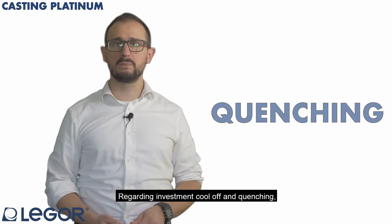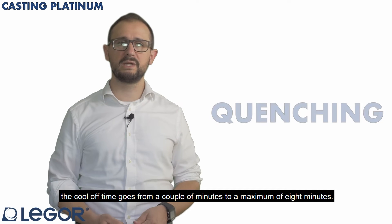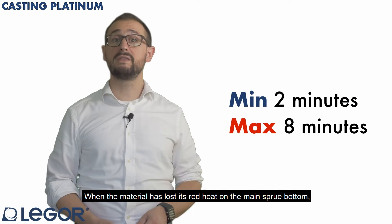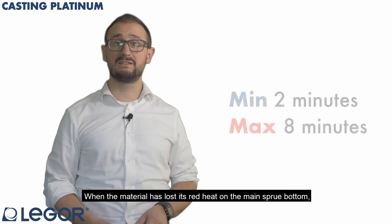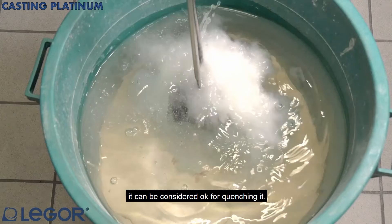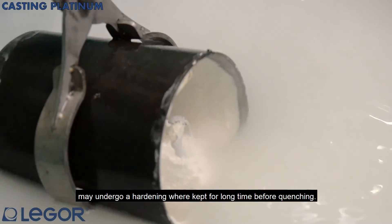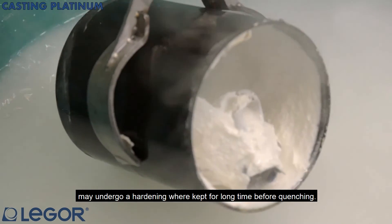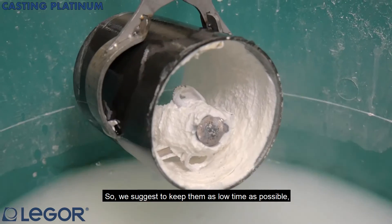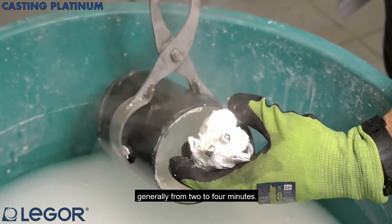Regarding investment cool off and quenching, the cool off time goes from a couple of minutes to a maximum of 8 minutes. When the material has lost its red heat on the main sprue button, it can be considered ok for quenching. Pay attention that some alloys may undergo hardening if kept for a long time before quenching, so we suggest to keep them as low time as possible, generally from 2 to 4 minutes.